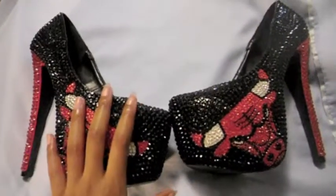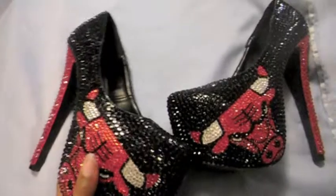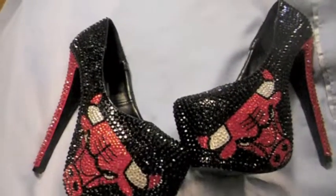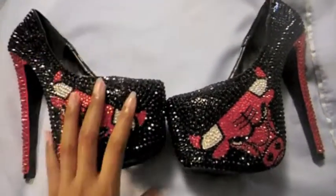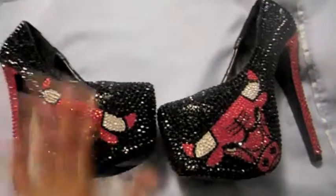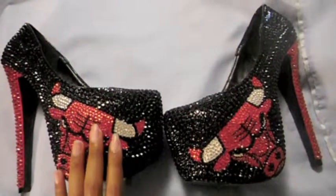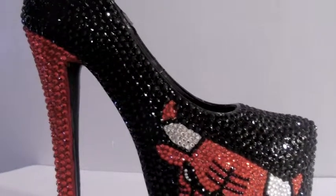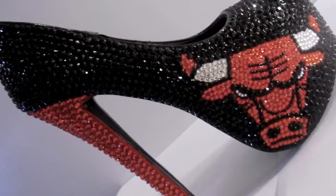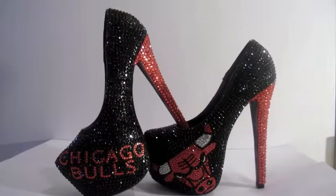If you guys are interested, we do all types of custom made shoes — we can put stuff on the back of the heel, the bottom of the heels, we do everything. If you have anything you're interested in, please let me know. I appreciate the support and all the love that Uniques is getting for being a small business. We're just trying to do our own thing, be as creative as possible, and bring new ideas to making shoes. Please subscribe — this is Uniques signing off. Thank you.